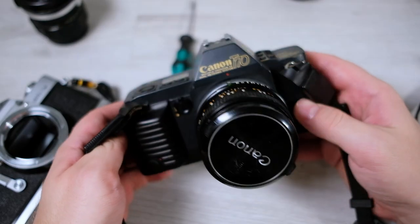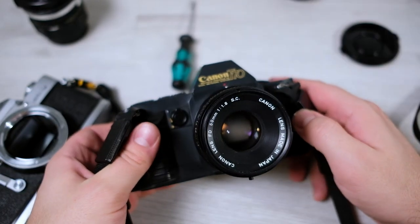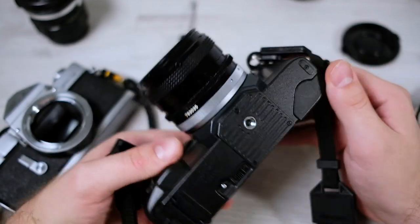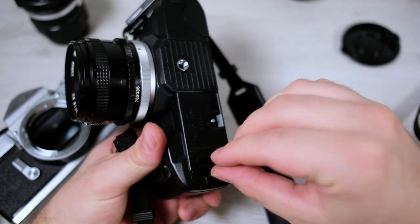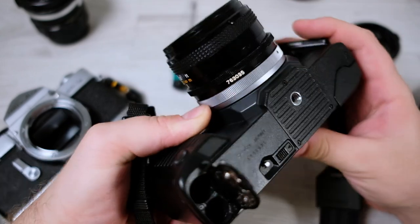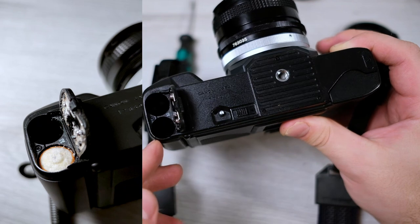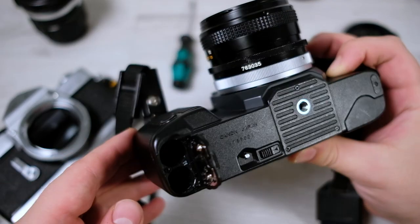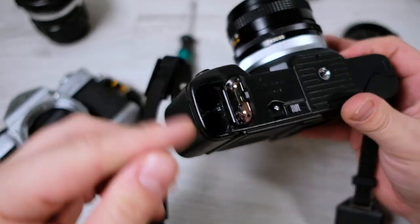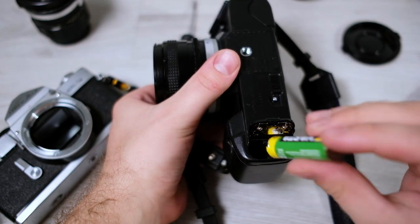Let's continue with the electronic SLR — the Canon T70. This camera has an electronically controlled shutter, and the advantage is that these usually keep their shutter speed accuracy over time. This camera and lens look quite good. Since it's an electronic camera you need batteries. I'll check the batteries first — there was some battery corrosion on this one, which usually happens when batteries are left in and start corroding. It can get quite stuck, but it's not that difficult to fix, and on this camera it worked out well.